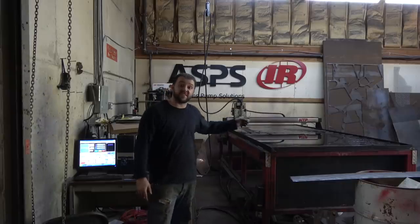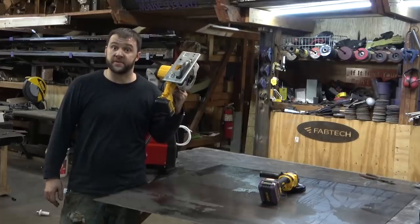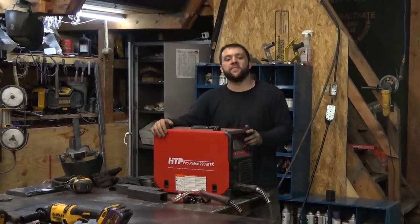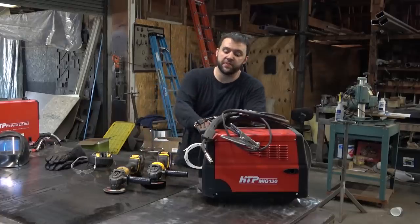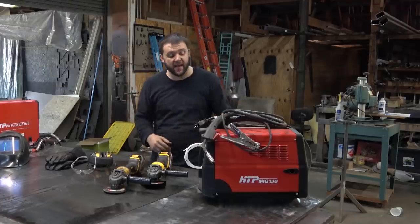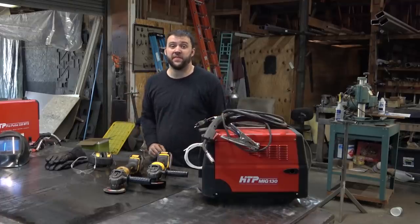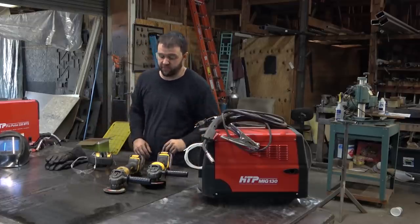I'm not going to use my fancy shop-built CNC plasma cutter, or a metal cutting circular saw, or even my fancy $2,500 welder with all the bells and whistles. Instead, we're going to be using the HDP-MIG-130 110 volt welder that works with or without gas, and costs $450 brand new. Of course, you could always go even cheaper, but you get what you pay for.